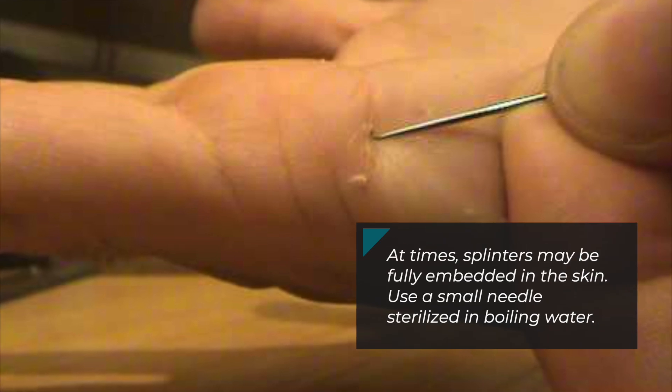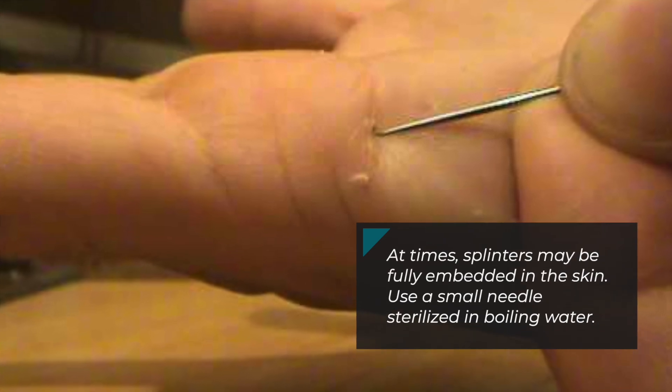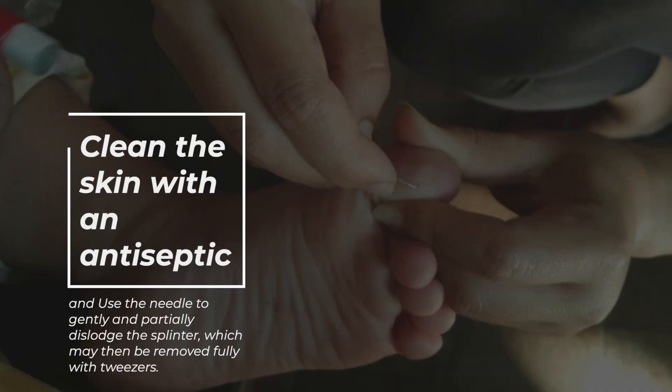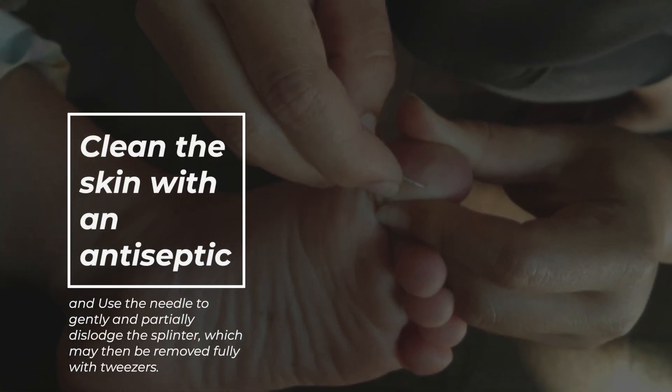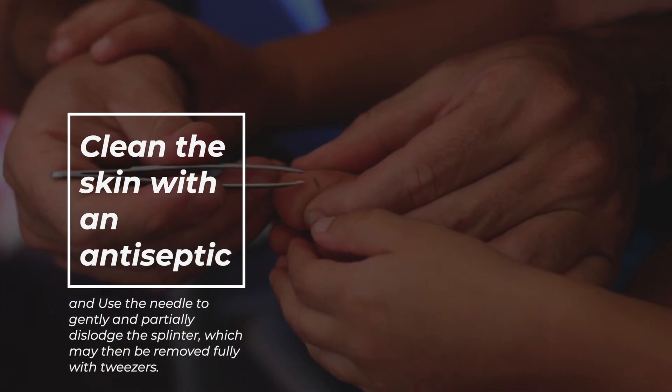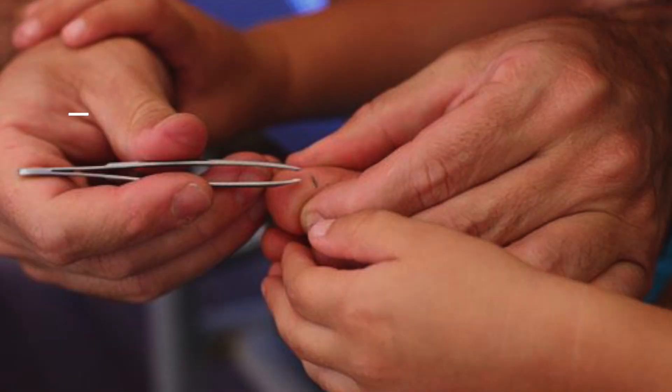At times splinters may be fully embedded in the skin. Use a small needle sterilized in boiling water. Clean the skin with an antiseptic and use the needle to gently and partially dislodge the splinter, which may then be removed fully with tweezers.